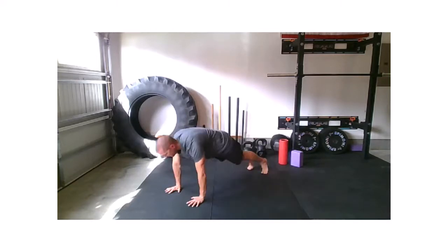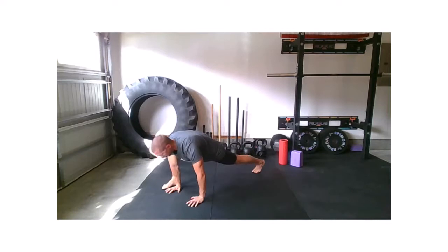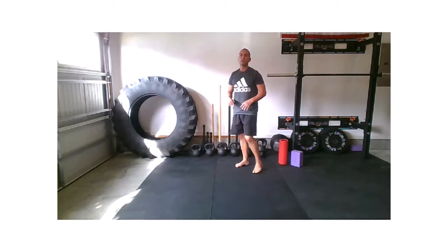Back to your plank, left foot up, big breath, left foot back, right foot up, and right foot back, walking those hands back. Wonderful.